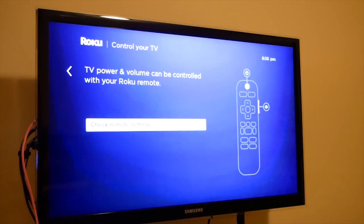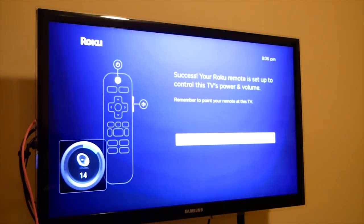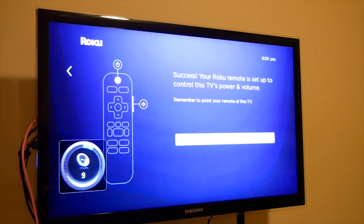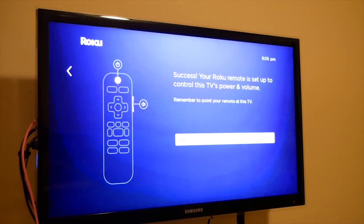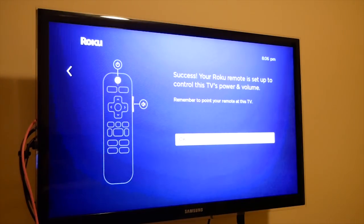The other thing that this new Roku device has that the older one didn't is it has the power and volume key, so you're going to be able to control your TV with that. The music is playing — and now the music stopped playing. I can already control it. My guess is it figures it out through the HDMI connection, which TV you have, which is really nice. And now it already works with the volume up and down — no programming needed, which is really awesome.